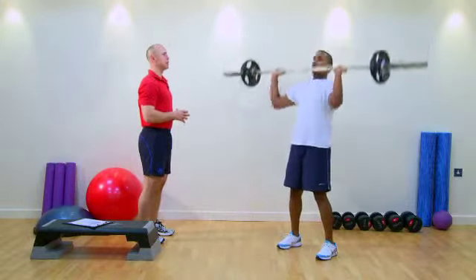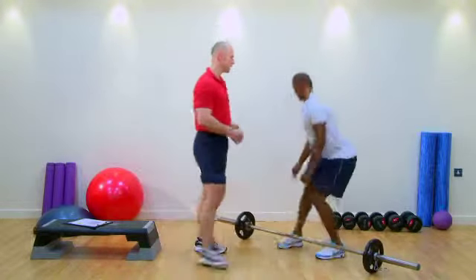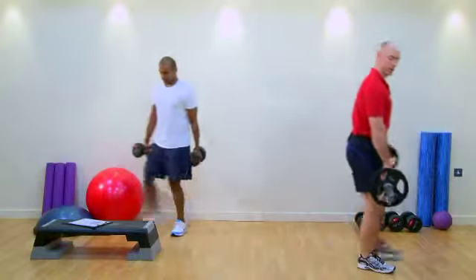Into a shoulder press position, bring the bar forward and lower it down. From there, turn around and grab your dumbbells. We move the bar out of the way of our client. Always consider safety — do not step over barbells.